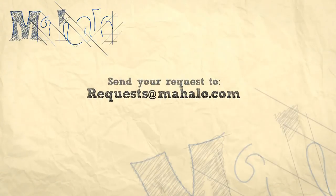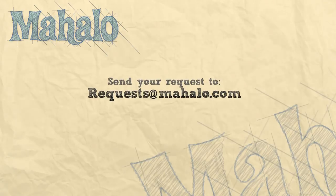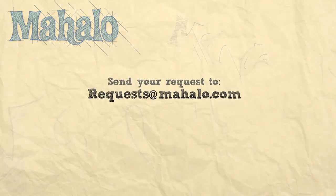Thanks for watching. Be sure to click other links on the site to find other recipes, and subscribe so you can see other treats I'll be baking. If you can't find something that interests you, go ahead and send an email to requests at mahalo.com. See you soon!